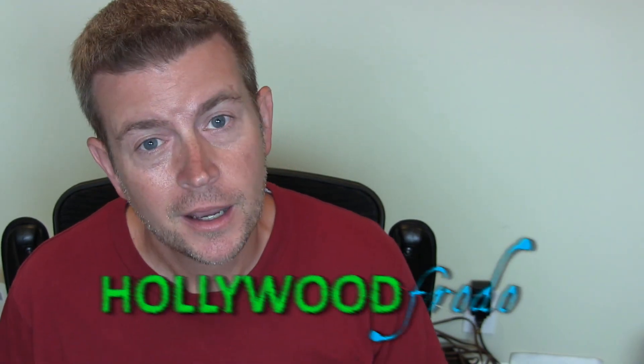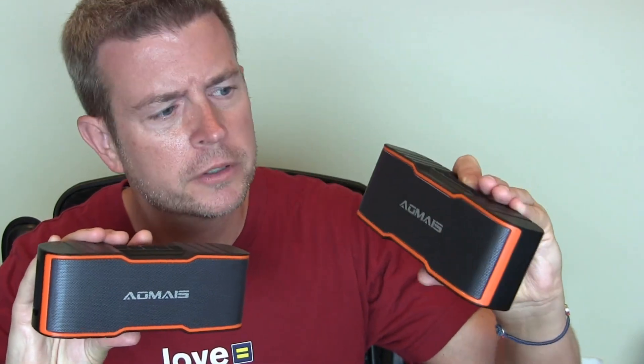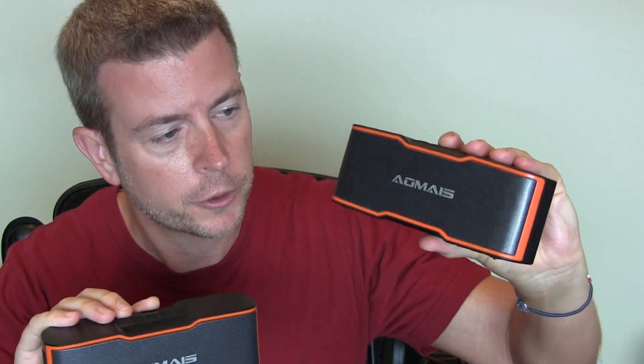Welcome to another edition of Eric's Product Reviews brought to you by Hollywoodphoto.com. Hi, I'm Eric, and today let me talk to you about these little guys. These are Bluetooth speakers by Owlmice — I think that's how you say it, probably butchering it, but you can see how it's spelled.